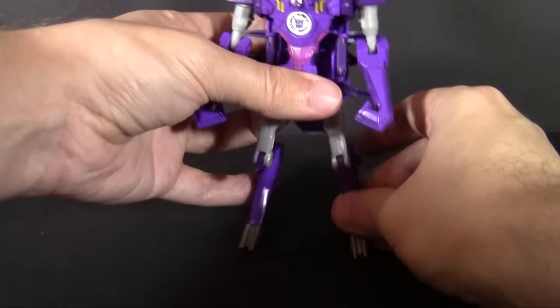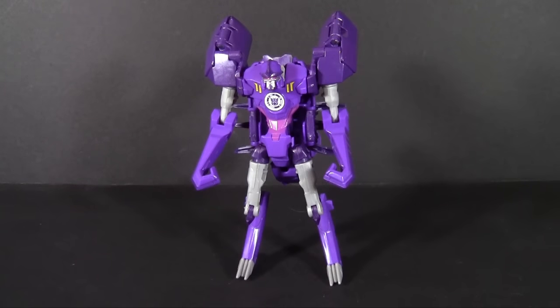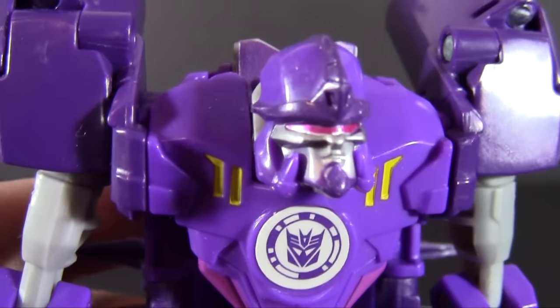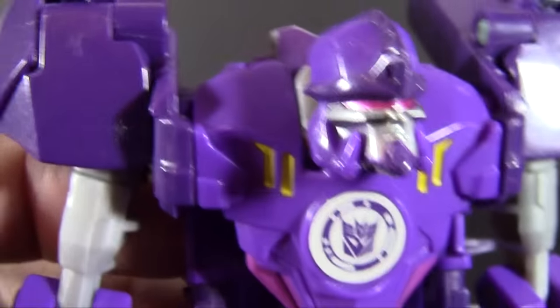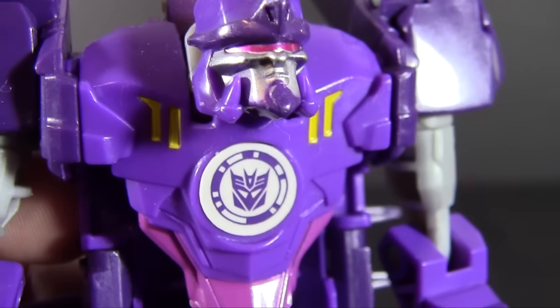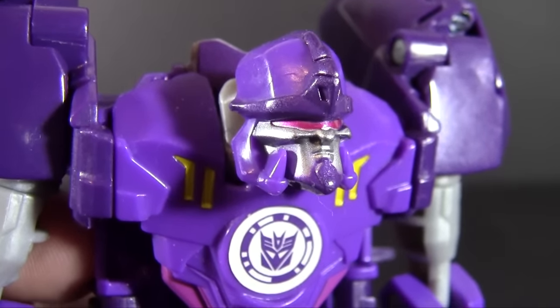I'll probably have to adjust the camera because this guy comes quite a bit taller than you would typically expect. Tall and lanky — that is R.I.D. Paralon. I keep wanting to say Scorponok because, of course, he's a scorpion. It's one of the rare times a scorpion is not named Scorponok in Transformers, which is kind of ironic, because if we look at the head, we're going to find someone a little bit familiar. The head is actually designed after the animation head in Beast Wars Scorponok. That's pretty much why I wanted this version over Scorponok.